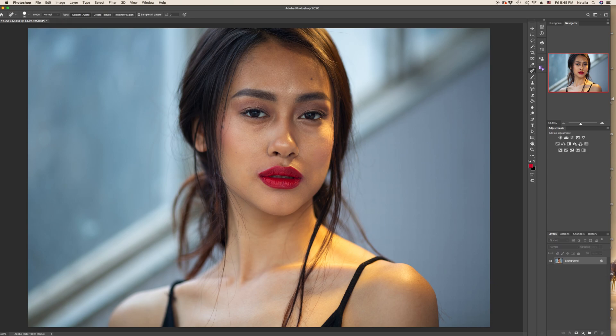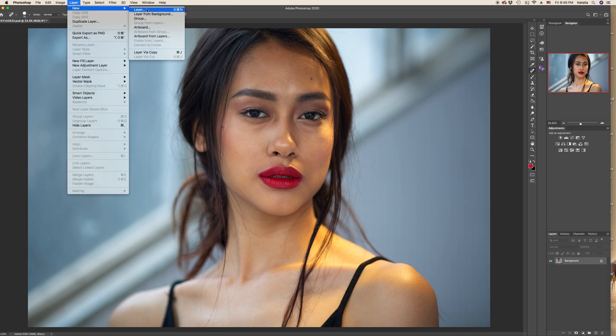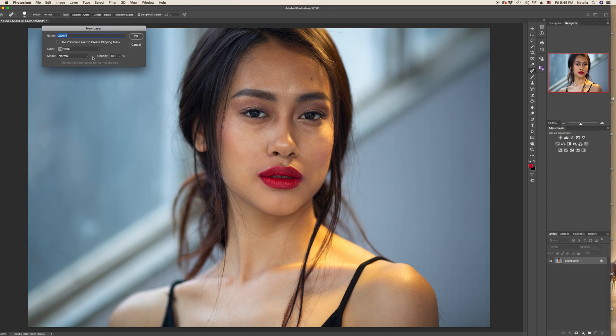To work with Dodge & Burn I prefer a simple grey layer with classic Dodge & Burn tools. I've explained the theory in my first video — I recommend you watch it before this practical part. I've shown three methods there, and I always choose the simplest one. Create a new layer and choose mode from normal to Soft Light. Check 'Fill with Soft Light neutral color 50% gray' and press OK.